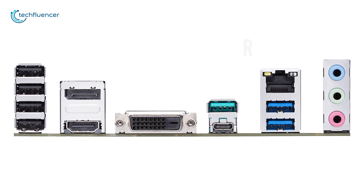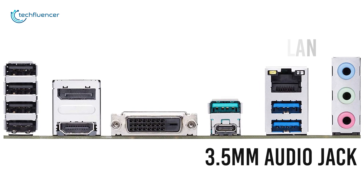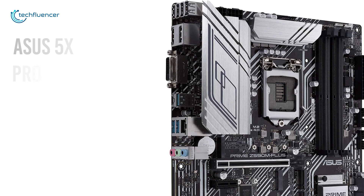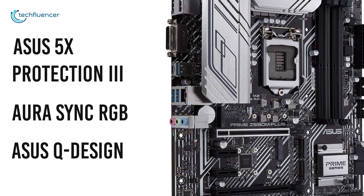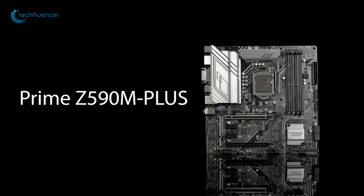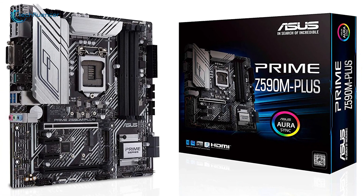It also houses an RJ45 LAN port and 3.5mm audio jack for internet and audio connectivity. Apart from that, this motherboard has several useful ASUS perks such as ASUS 5X Protection 3, Aura Sync RGB and ASUS Q Design that will make the user experience a lot more convenient. Overall, the ASUS PRIME Z590M is a reliable budget Z590 motherboard that is less likely to disappoint you.